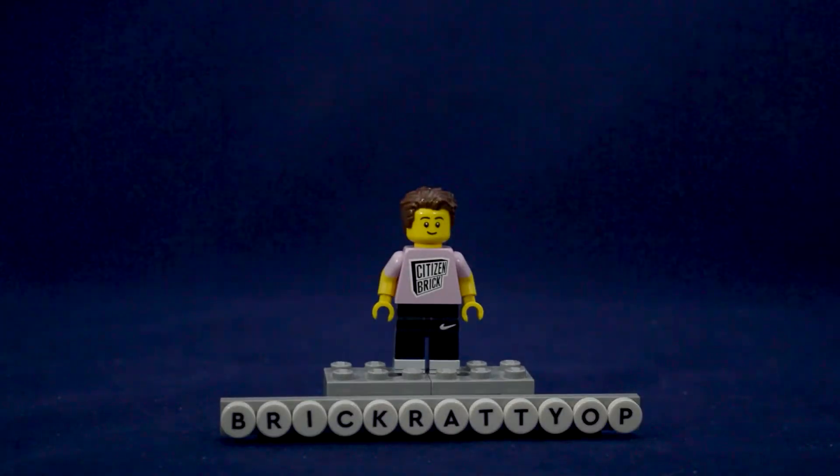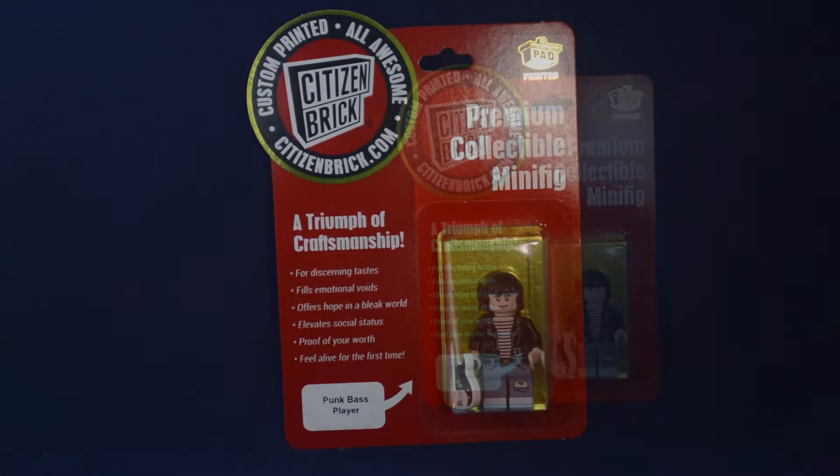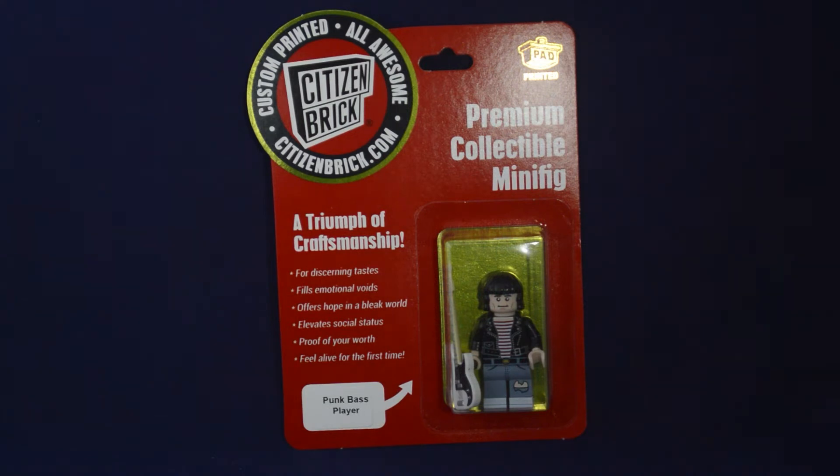Hey builders, Brickradiop here with another Citizen Brick review, this time the punk bass player or DD Ramone from the Ramones. This figure is another one of the ones from their releases on Citizen Brick Day 9.